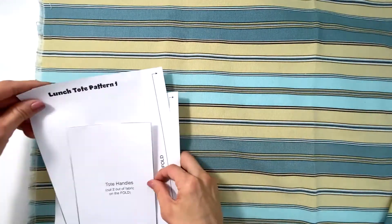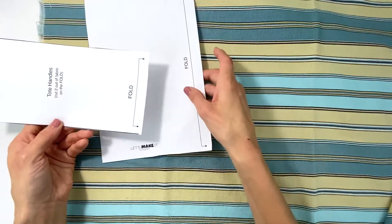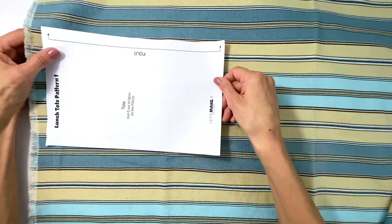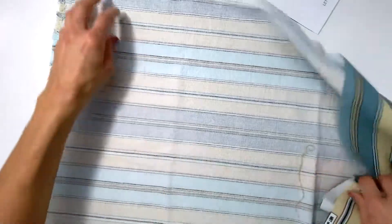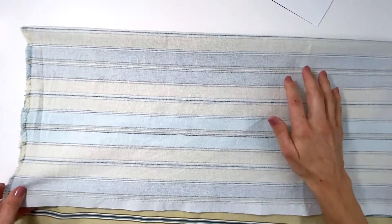I'm going to cut out my tote handles and my tote. By now you know what the fold means. I'm going to work it this way. Remember, you always work on the wrong side — you pin down and cut on the wrong side of your fabric. And when you're working with stripes, you have to be just a tiny bit more careful with matching them up.